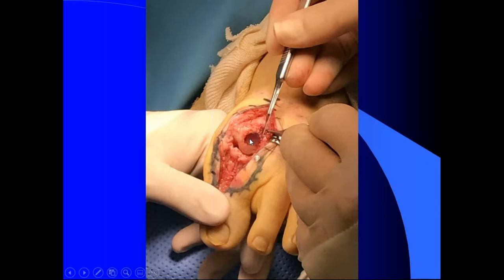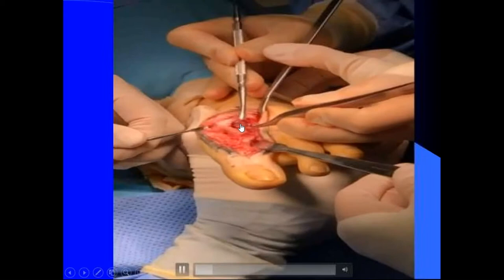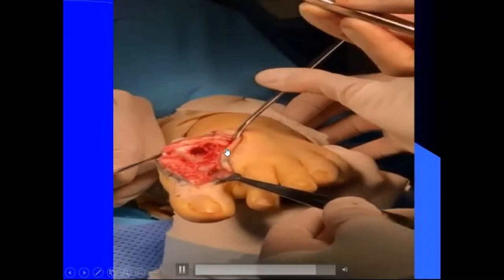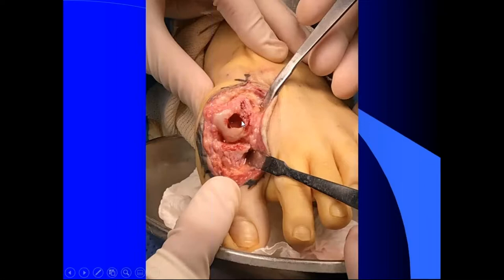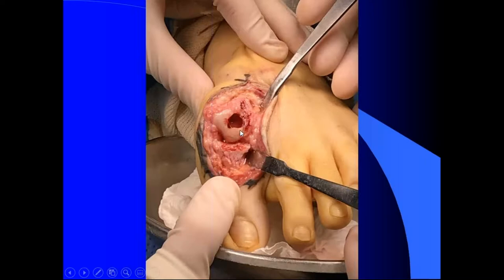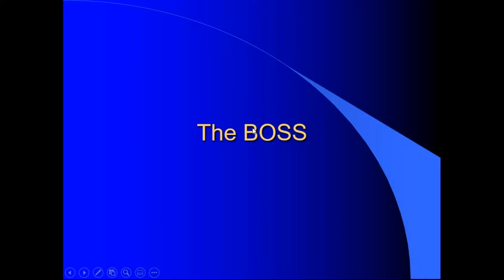I've taken a couple of Cartivas out and converted them to hemiarthroplasty. When you go in, they pop right out — there's no bony ingrowth or anything like that. A lot of times they come out incredibly easy because they almost have loosening around them. You're left with a defect when you do the Cartiva. What I found is the post gets past the hole and I get three or four threads into good bone, then I fill this in with calcium phosphate cement, and that worked okay.